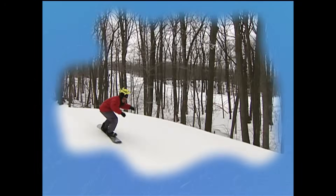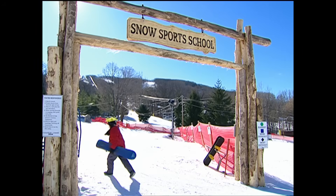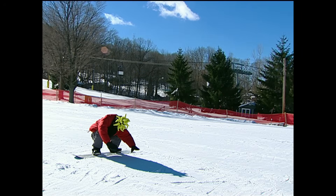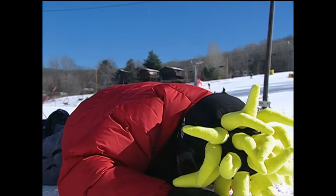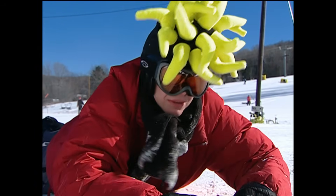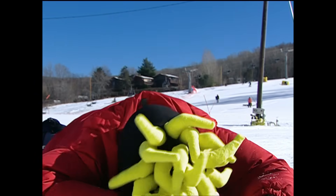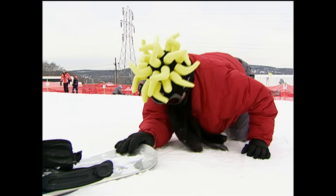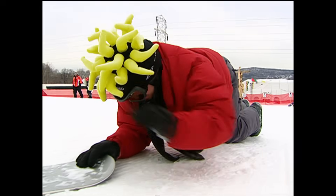I'm even going to do a 360. I'm getting there — 360, here I come. It's time to head up the mountain. I'm gonna do a 360.